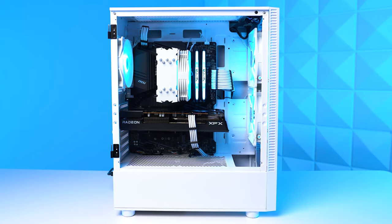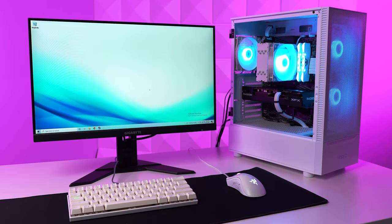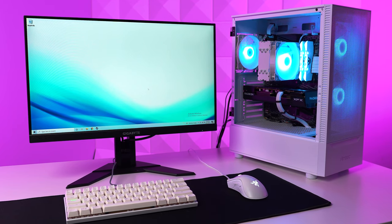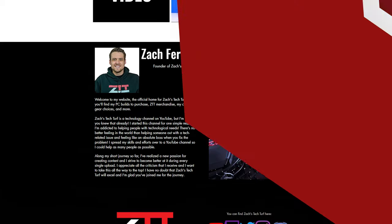I actually built this entire gaming PC that you're seeing now purely to test out this monitor. It's definitely a very terrible excuse to build another high-end system, but since you guys are all about buying the PCs that I post on the new ZacksTechTrip.com website, I realize I've got to keep building them because they keep selling out. We'll talk about this build after reviewing the monitor.